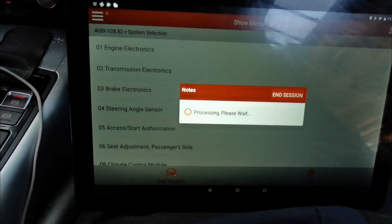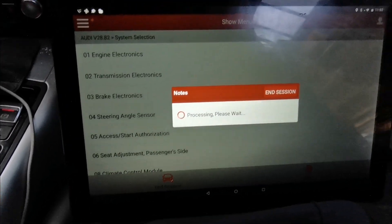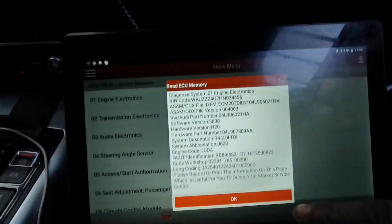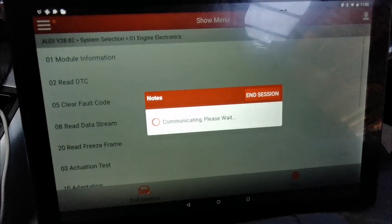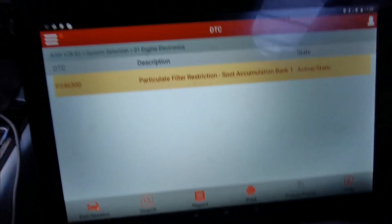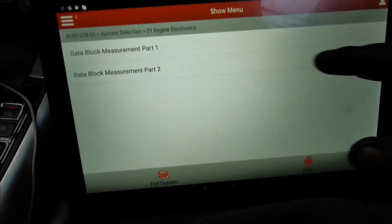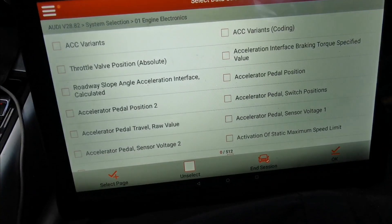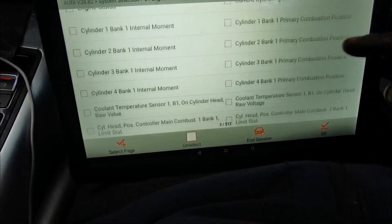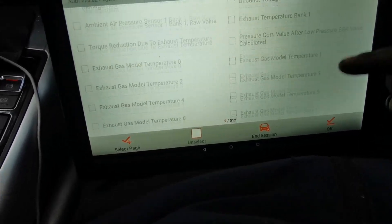So we've got the engine electronics. We've got a code: particulate filter, soot accumulation — the particulate filter is filling up. Let's see if we can do some live data, so we're going to select some of the ash volumes and stuff like that. I've selected them already; they just read at the bottom of it.